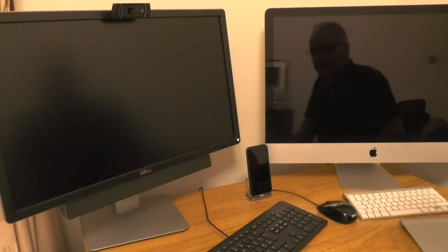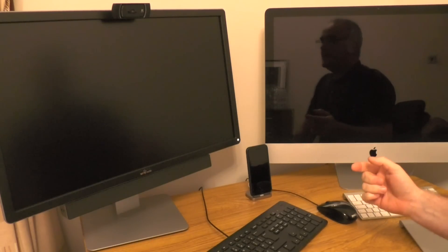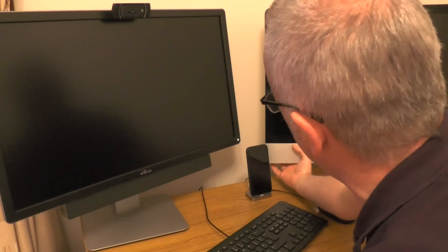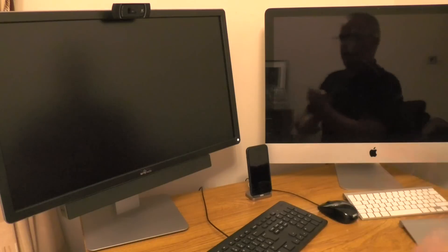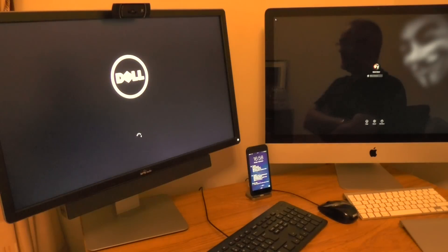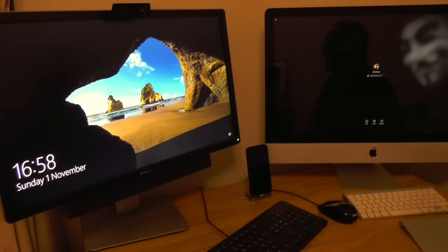If you remember at the beginning, we had started the Dell PC and the iMac and there was a bit of a difference. Now we're going to set off the two of them at the exact same time, and hopefully you should see there's a slight difference between the two. The iMac's in — it's now beat the Windows 10 PC by a couple of seconds.